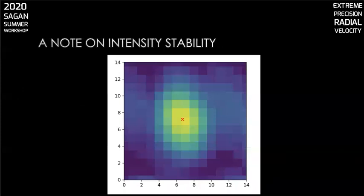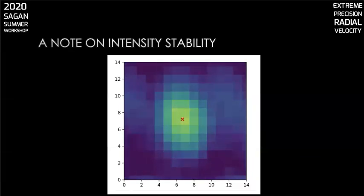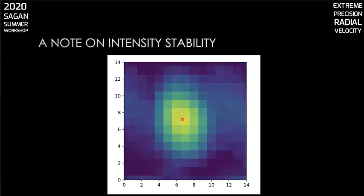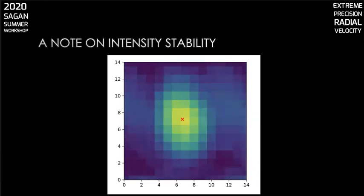Just a note on intensity stability. This is a time-lapse movie of one calibration line on the Palomar radial velocity instrument, which is a PRV spectrograph operating in the near IR. It shows you what can happen if the intensity changes over time. The X in the image marks the centroid, and you can see that over time it appears to shift. Intensity fluctuations can manifest in detector effects, in which the size of the detector point spread function increases with brightness — this is called the brighter-fatter effect.